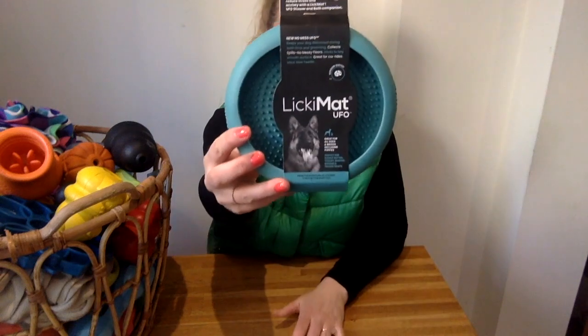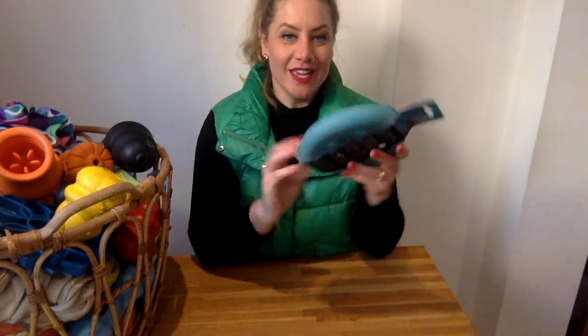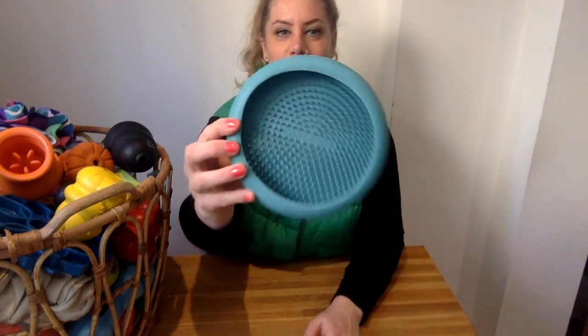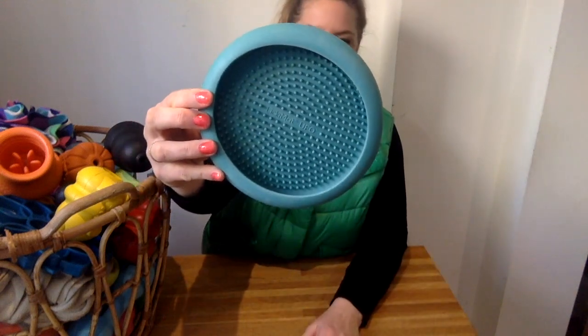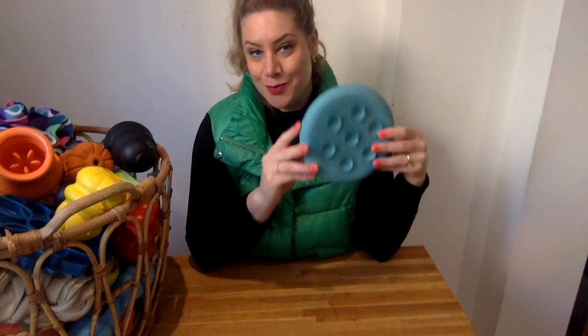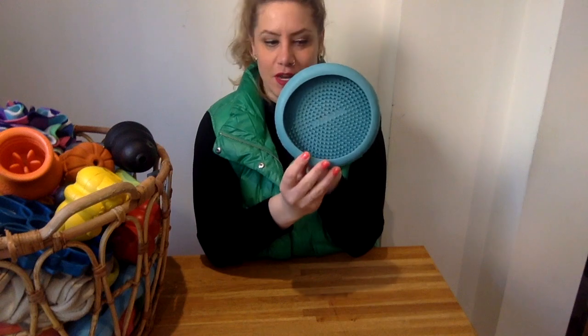Hey guys and welcome back. Today we're going to talk about the Lickimat UFO. If you haven't seen this one yet, this is the one with the suction cups. It's a brand new one, we haven't used this one yet. This is what it looks like. It does come in different colours, and in the back you have the suction cups. You can add this onto the floor so it's secure, but what it's really made for is to add it onto the wall, so it would be lifted up like this.